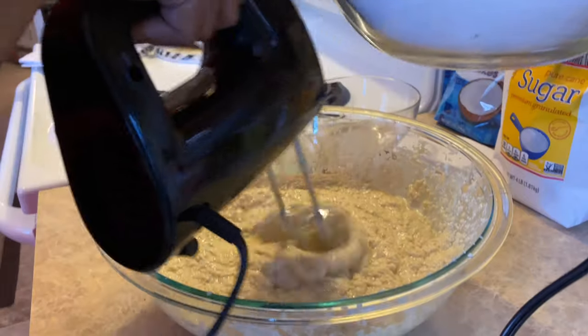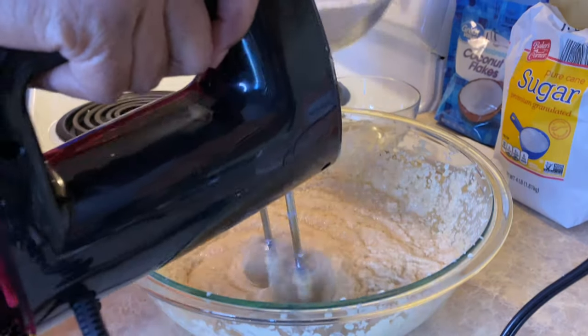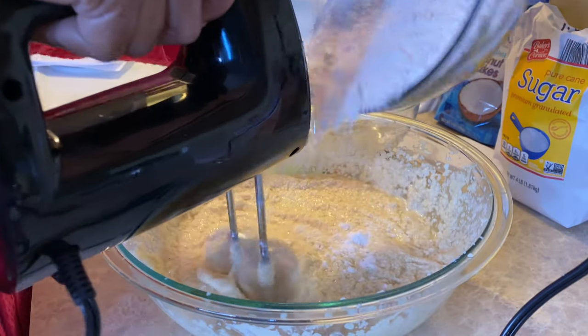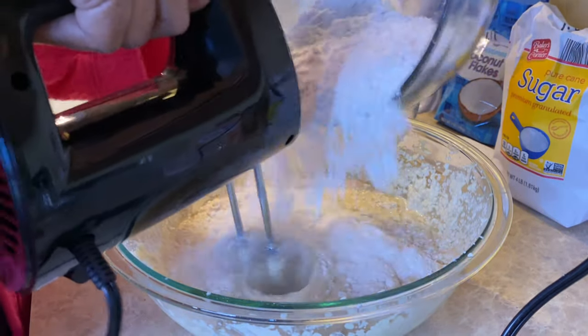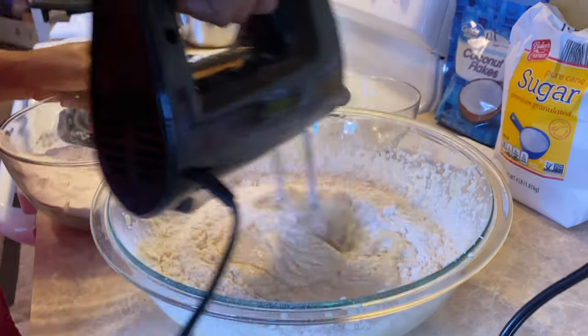So now my flour mixture is two cups with one teaspoon of baking soda, one teaspoon of baking powder, and one and a half teaspoons of salt. I'm going to pour half into the bowl as I'm mixing, and then I'll add the other half to it.